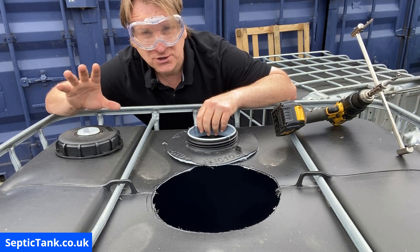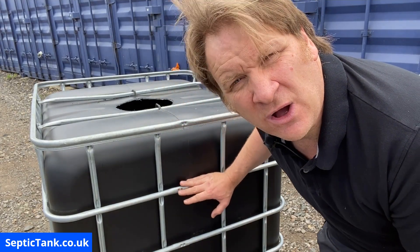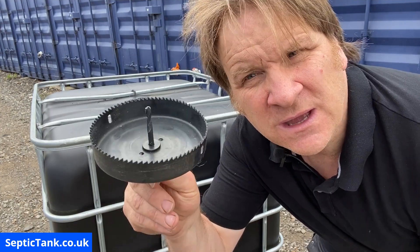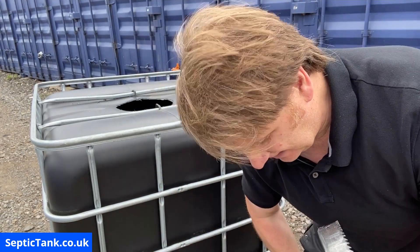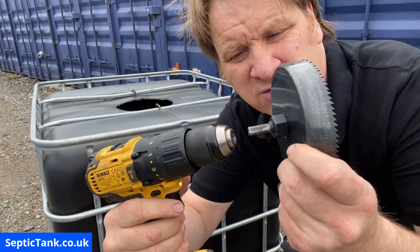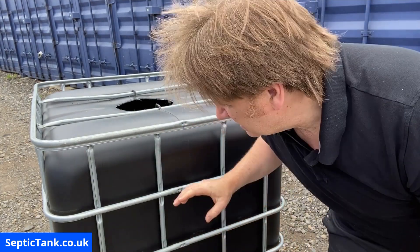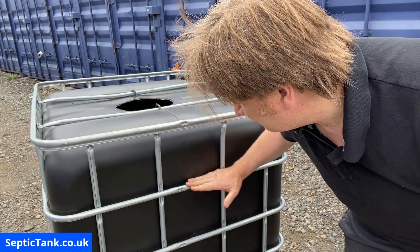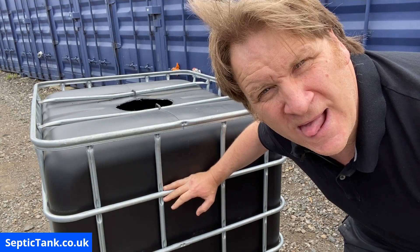In stage two I'm going to show you how to put the two holes in the tank — the inlet and the outlet. We'll start with the outlet, and we need a 110mm or four-inch hole. Here is a hole saw cutter with teeth — you can get these from B&Q — and it fits straight into the drill. Tighten the chuck so it's nice and tight. I use the second-to-top part of the frame as my level, and this side is going to be the outlet because it's going to be the lowest.